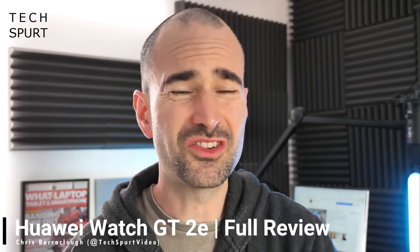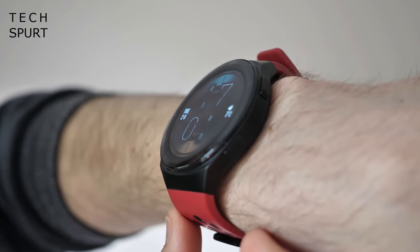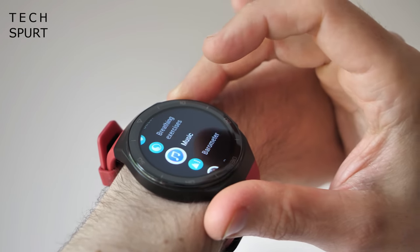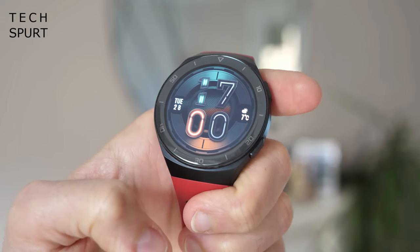Even now in 2020, most smartwatches are still pricey, especially if you want a dedicated fitness wearable. But Huawei is trying to shake things up with this colourful chap here, the Huawei Watch GT2e. Sure, the name might be less than brilliant, but the hardware is solid, especially considering that affordable £160 price — well under half the cost of one of those Apple watches.